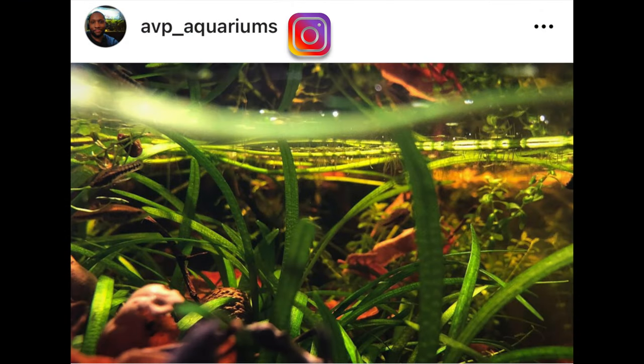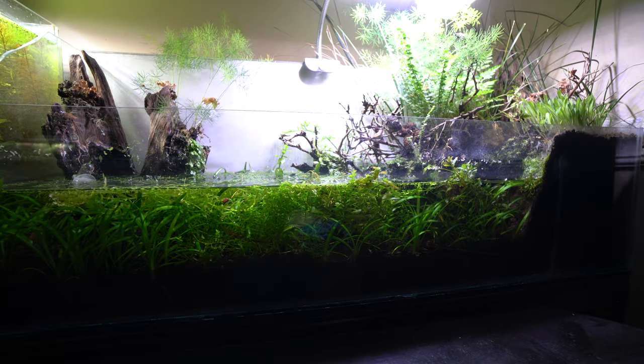The plants, as you can tell, have been thriving. There's nothing but dwarf sag, regular baby tears, and a Ludwigia species in the aquatic section. The Ludwigia has actually started to grow immersed in some parts, which is exactly what I was hoping would happen, to give this tank pretty much a natural feel.